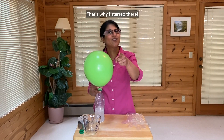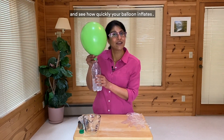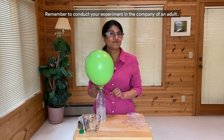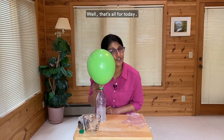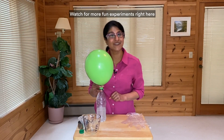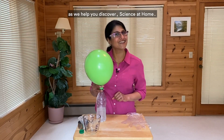Do this experiment at home and see how quickly your balloon inflates. Remember to conduct your experiment in the company of an adult. Well, that's all for today. Thanks for watching and happy experimenting. Watch for more fun experiments right here as we help you discover science at home.